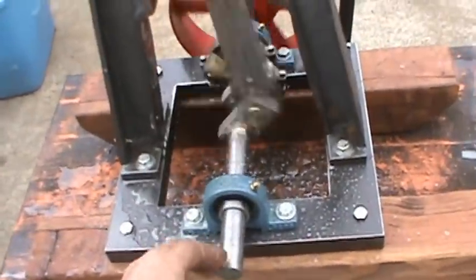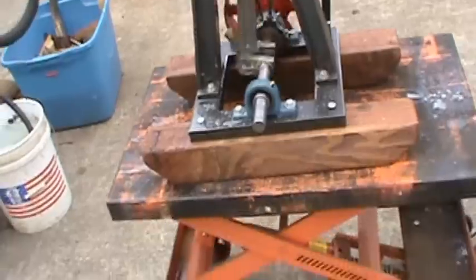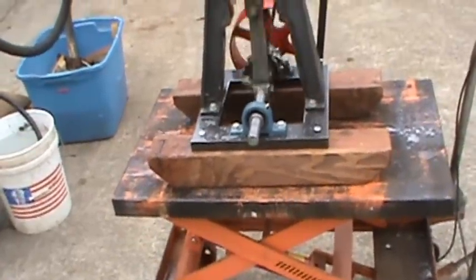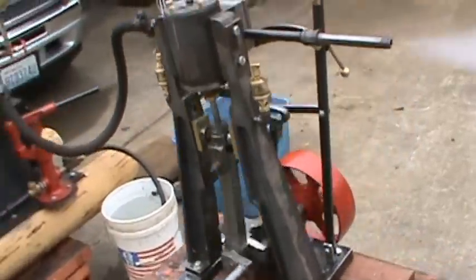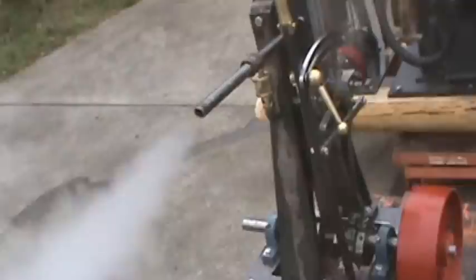I left room over on this side with the crankshaft to put a big flywheel on for a V-belt, and then you can run a generator with it to generate electricity.